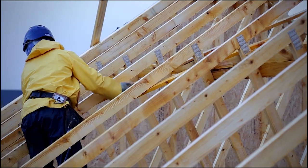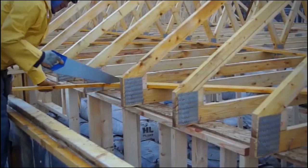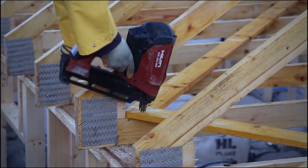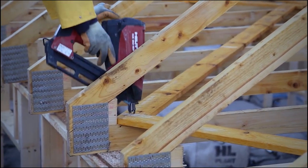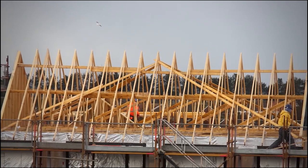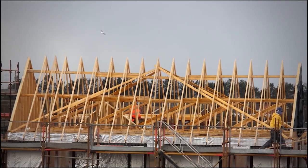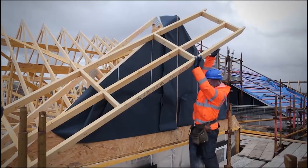Diagonal cross bracing should be fitted at gable ends. Diagonal bracing should be fitted tight to the underside of rafters and fed between trusses. Bracing must be cut and well nailed into position. The finished roof should be checked to ensure all bracing is correct and well connected into position.